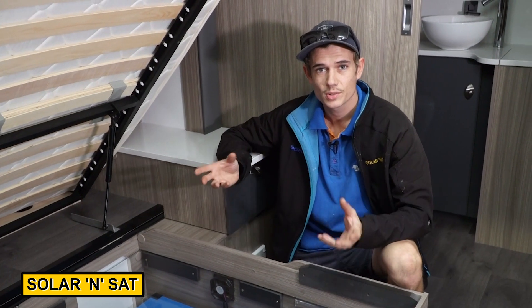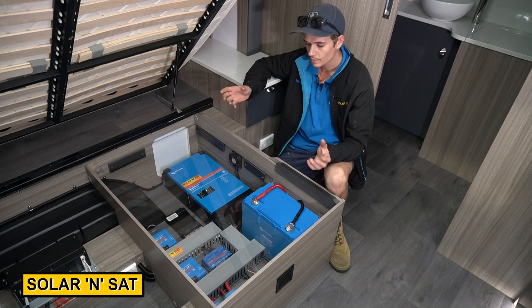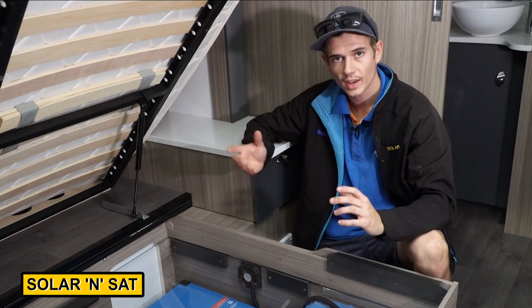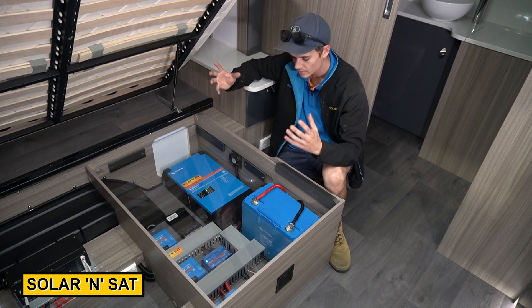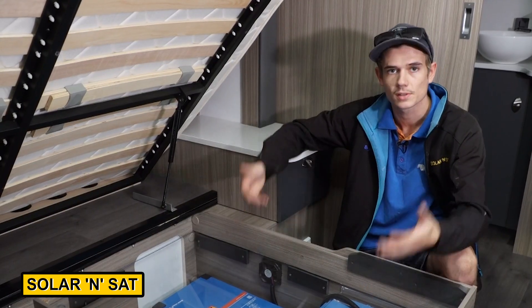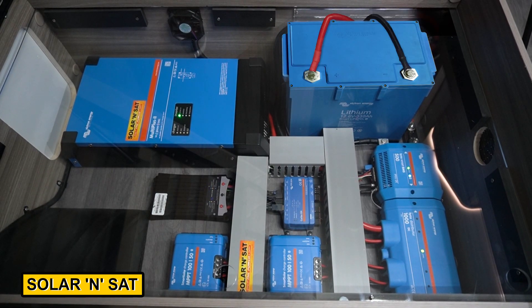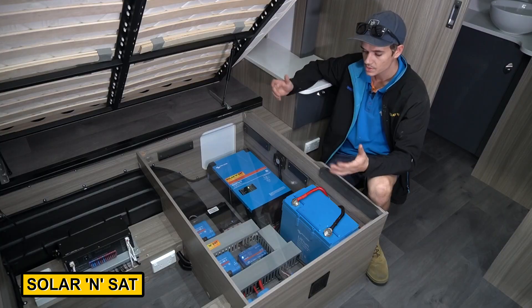This is the finished result of the Victron 3000 power system we've put under the bed of this caravan — it's come up an absolute treat. We removed the original wet battery from over there; it's vented to the outside, so we've added a cap to cover that. We've put the entire system on one side of the bed so they've still got room for storage on the other side. We've got a Perspex cover over the top to protect the system from anything that falls inside, but it's still easily removable if you wanted to service the system. Every single system is different, so we have to design it to suit the customer's needs and the caravan — it's tailor-made to fit.